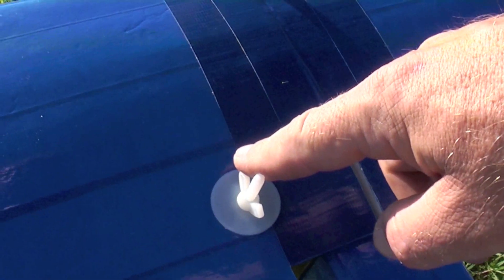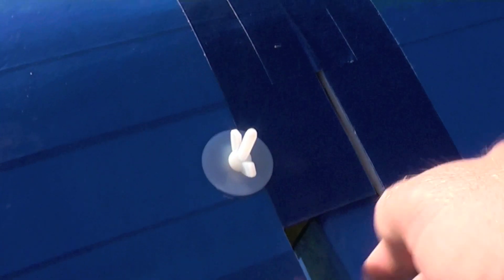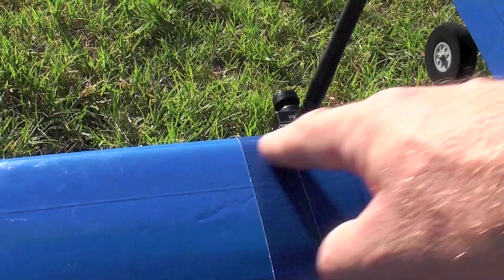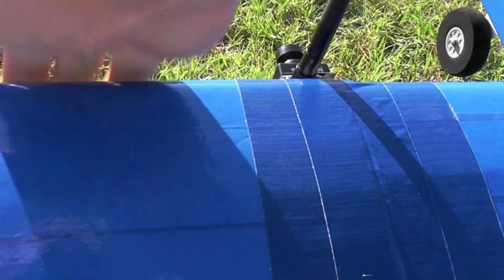The wings are also removable and held by this nylon wing nut attached through the wing to a bracket. There is a main spar which passes through here, and there's a leading edge spar which is a partial length and bridges this section for both wings to keep everything rigid and well aligned.